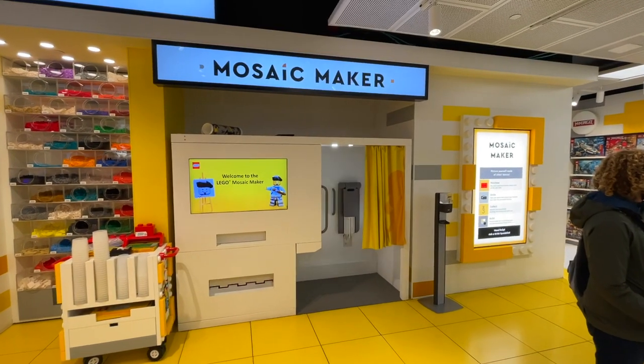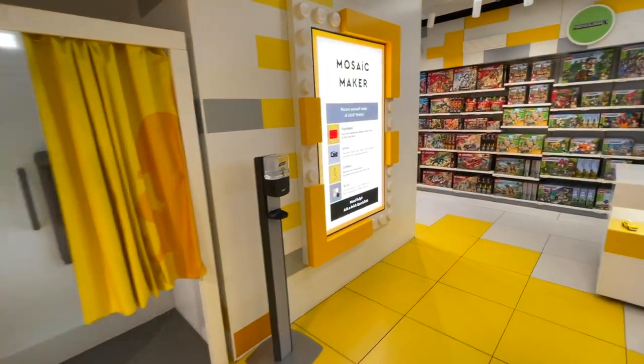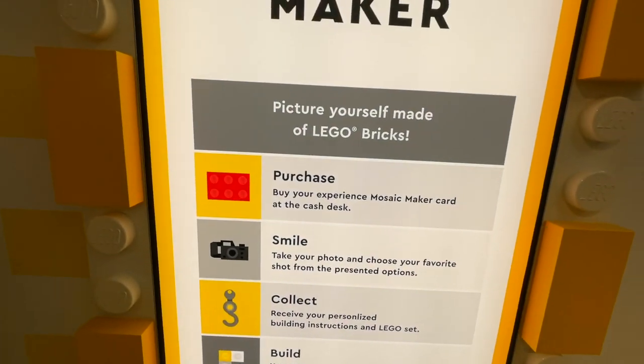So to get started, this is what the Mosaic Maker is looking like in the personalization studio. It is this box in the far corner of the wall with a few screens. Over here on the very right-hand side, you see the Mosaic Maker — a picture of yourself made from LEGO bricks — and it includes all the steps in this experience.